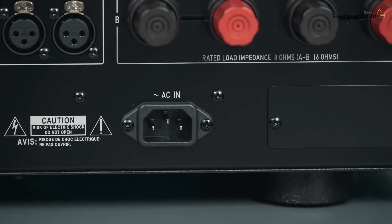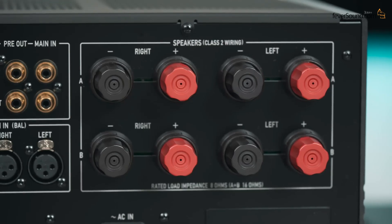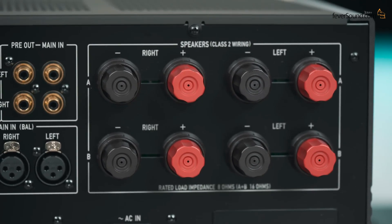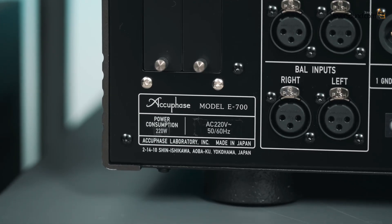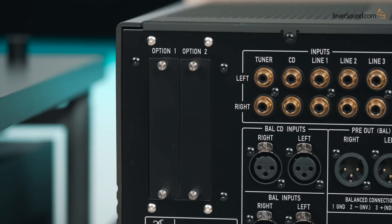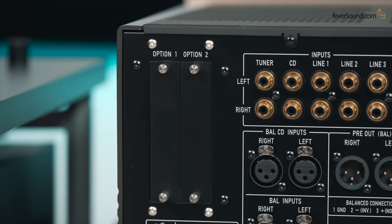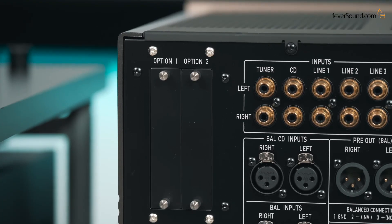There's an IEC power socket with grounding, and a panel here — I wonder what is covering it. Above that are two sets of large speaker terminals for A and B — the really massive kind. The voltage is 220V, not 230V; made in Japan. Power consumption is 220W — that's powerful. There are two expansion card slots: one lets you install a DAC, the other lets you add a phono stage. Once installed, this machine basically becomes an all-in-one system.